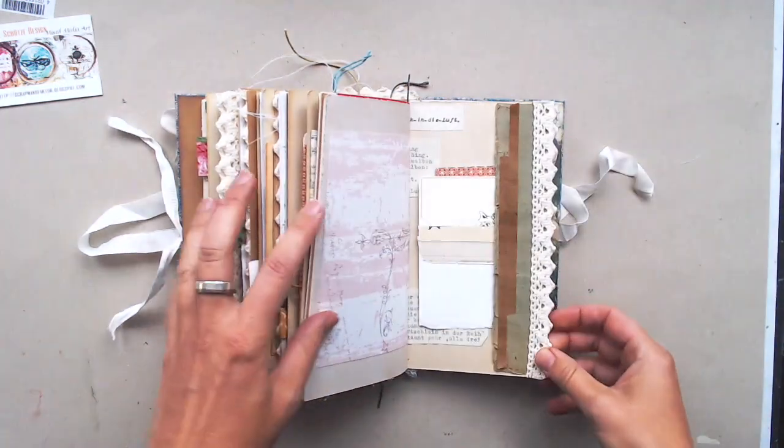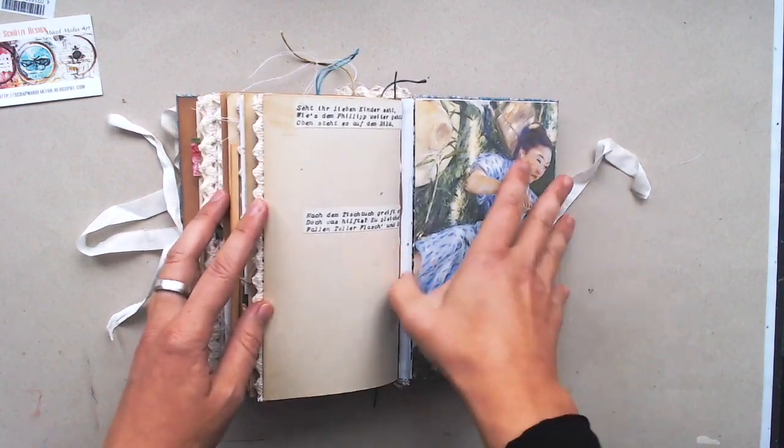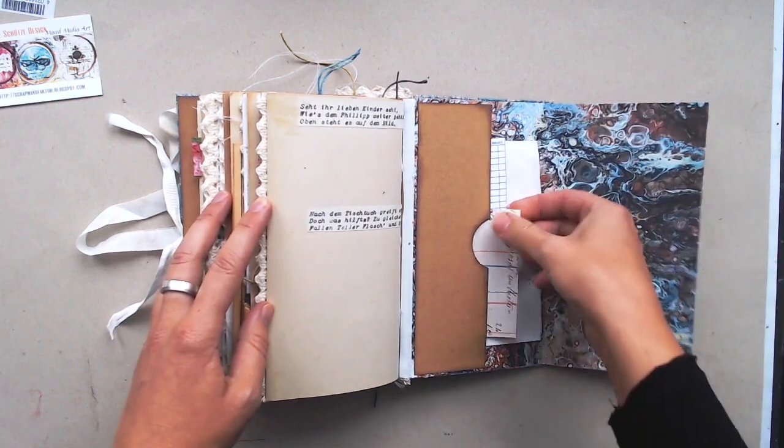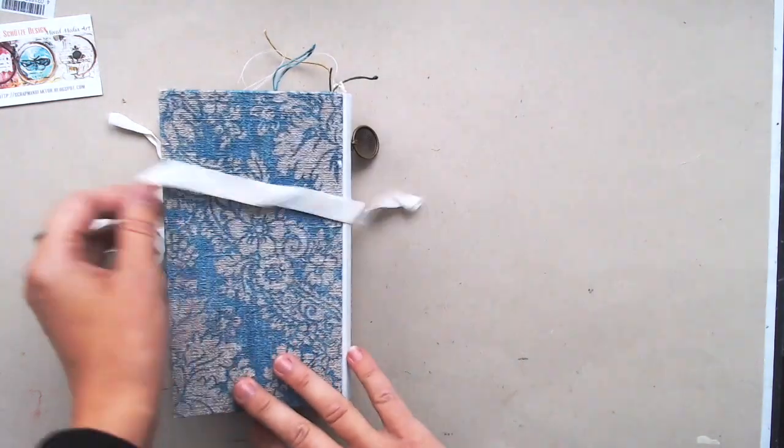If you are interested, it's available in my Etsy shop. I have a link below. Thank you for watching and I wish you a nice day.